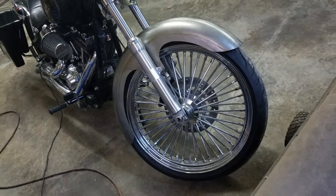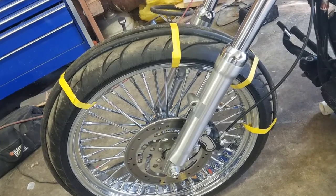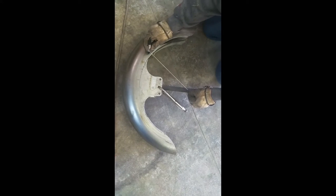When I bolted the fender on the bike, I could tell right away I was going to have to modify it. So I took a piece of 5/16th ID hose and taped it to the tire so I could get the clearance I needed.